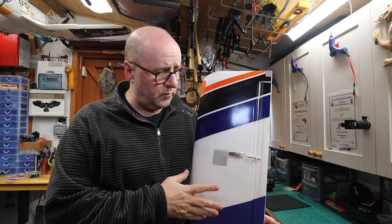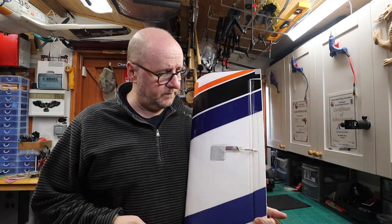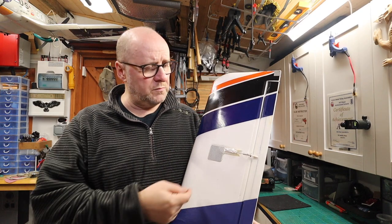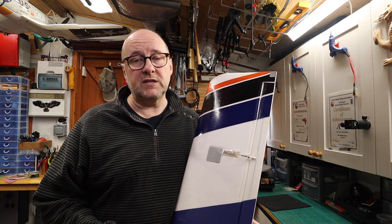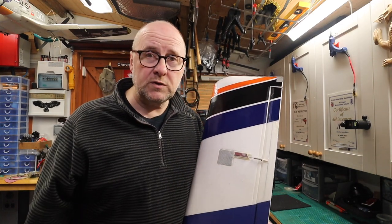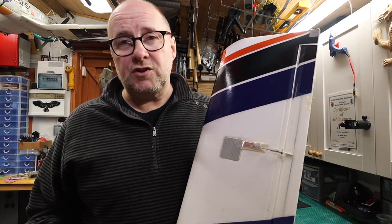Right, I'm not sure what version Wot4 this is, but obviously it's the foam model. They've got little servo covers, so I was assuming: pop the servo cover off, change the servo, job done — nice and easy. To get that servo cover off, it's glued.